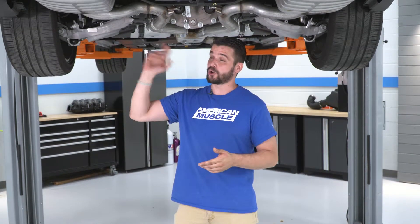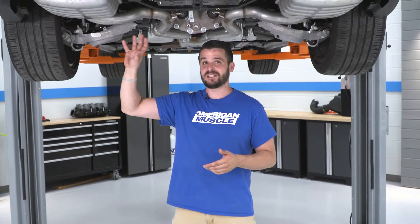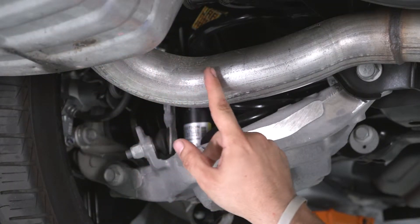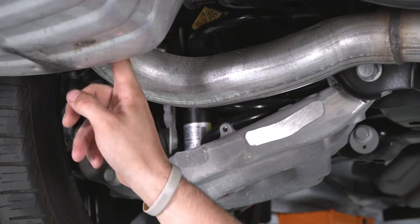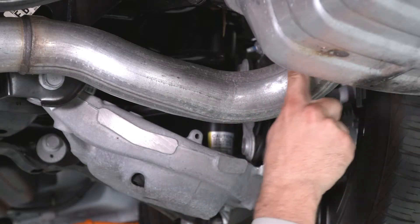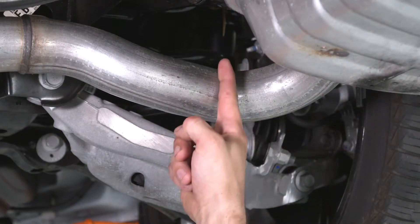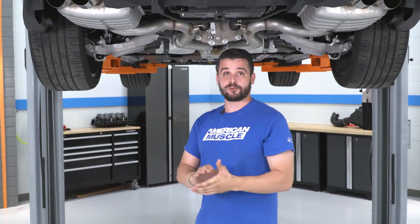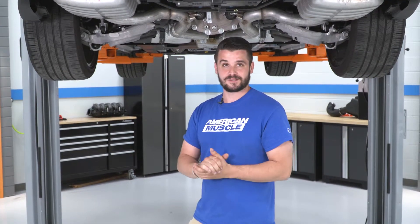For this exhaust install, you will not need to remove your whole exhaust system, but you will need to make a couple of cuts. Pypes has some awesome directions and they tell you to cut right after that first bend after the muffler — so it's gonna be right around here. On the passenger side it's the same deal, right after that first bend, right around here. We're gonna swap out to an already pre-cut exhaust and show you a video of how to make those cuts.